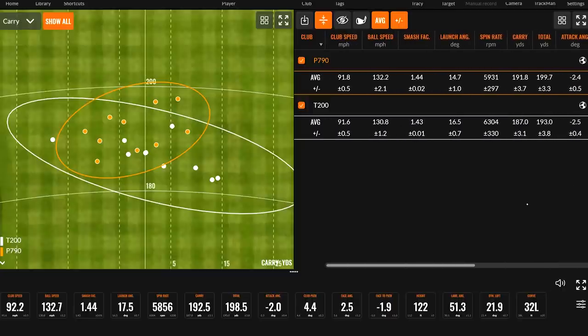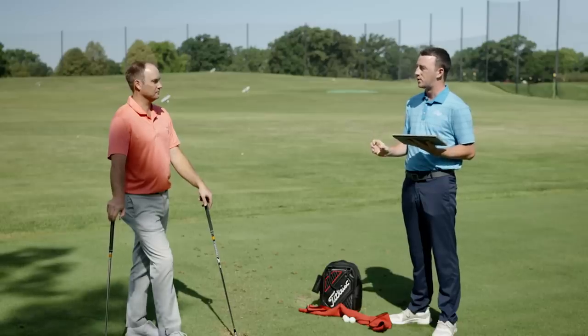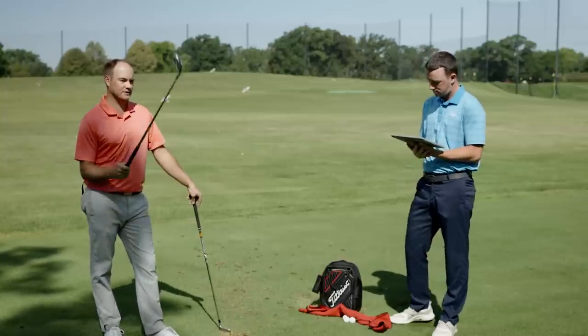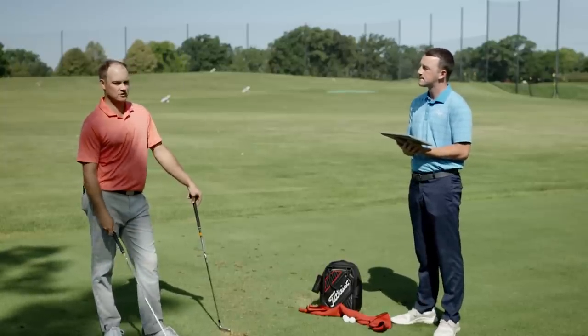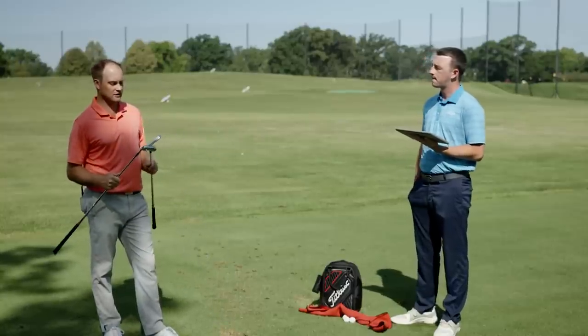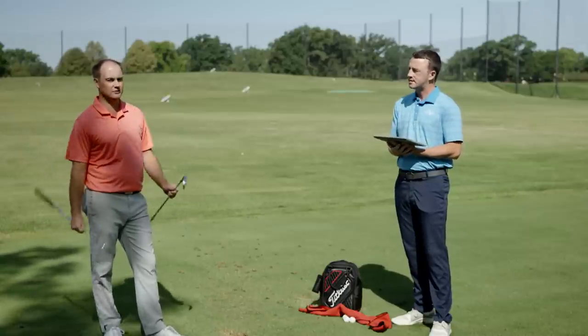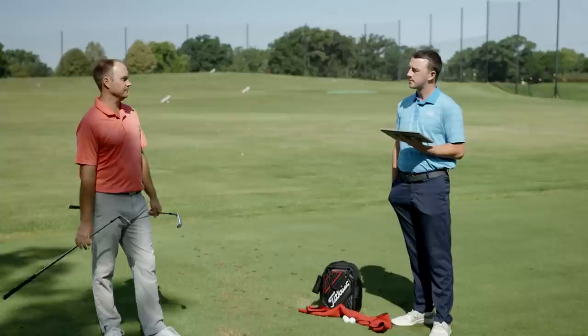The differences: a little bit lower spin with the P790, going a little bit further, with potentially a little bit more forgiveness. The T200 has probably higher launch, more height, more spin, not quite as far, but a slimmer profile if you're a golfer that likes that. The important thing is to come in and try them out yourself — come into Second Swing, do a fitting, and compare these two models if you're looking at a player's distance iron category, because everyone is going to be different in the way they deliver the club. We'll get you dialed in.